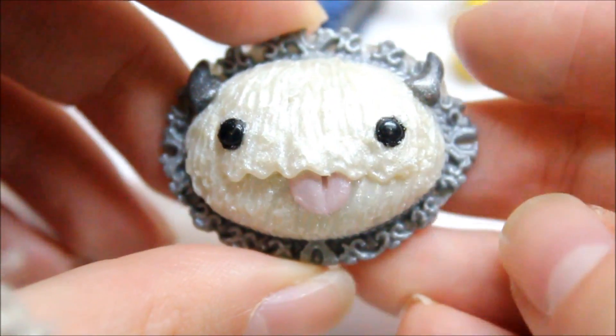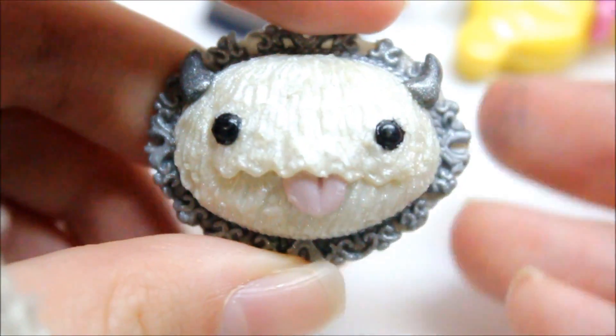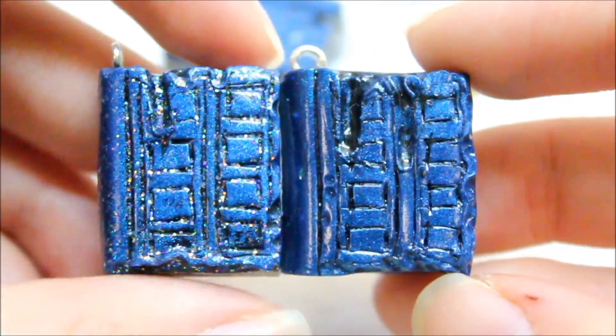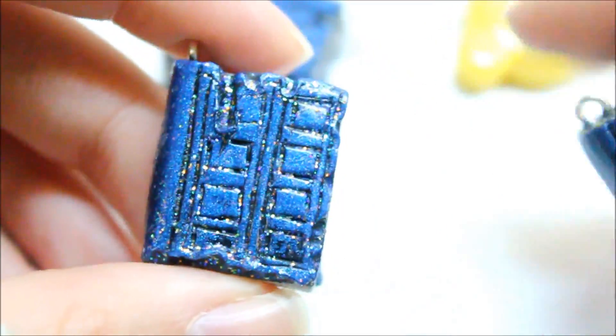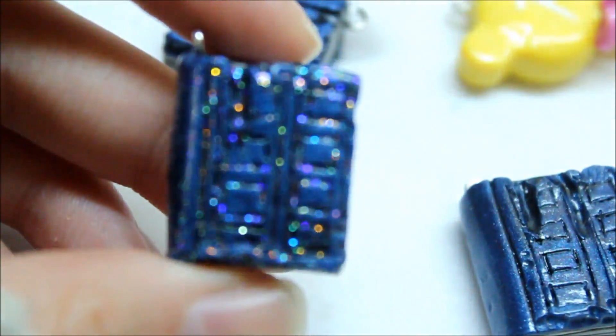Here is one of my favorite bezel charms that I've made out of clay so far. The base is made out of clay, and I have this pearl head on top of it. Inspired by Pudding Fish Cakes, who is one of my closest friends here on YouTube, I made some of these River Song journals from Doctor Who. And this one I added some glitter to it, which I really like the effect. If you guys would like a tutorial on it, let me know.